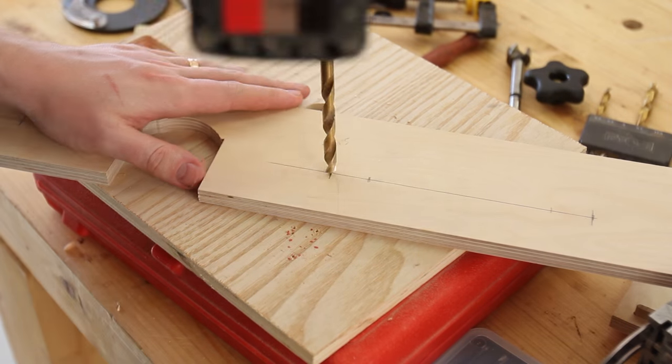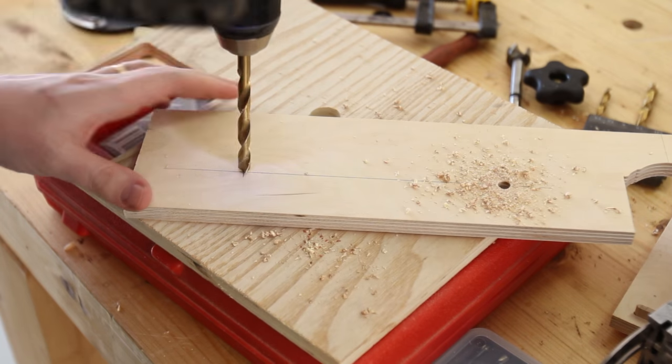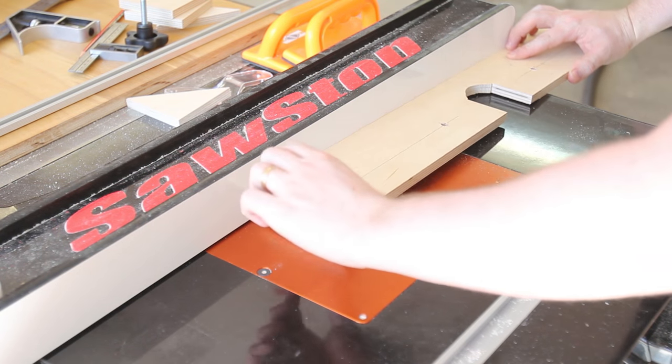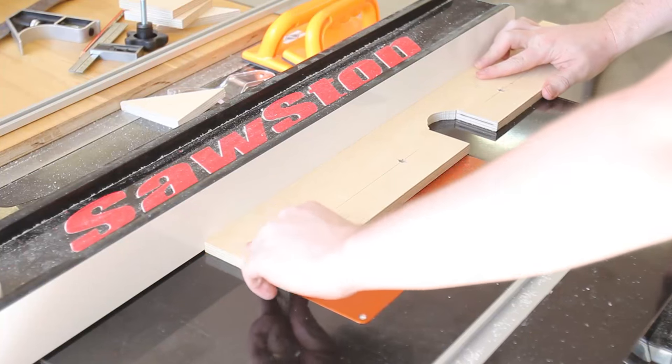Four pilot holes are drilled on the back fence, two on either side of the clearance opening. Being very careful, I lower the work piece onto the router bit using the pilot holes as guide points. This takes several passes to cut the groove.